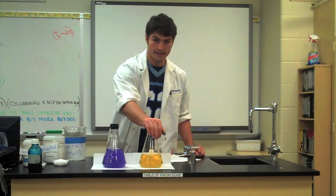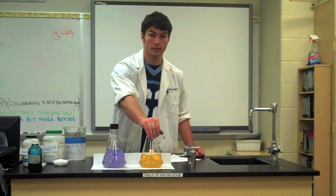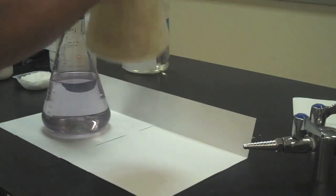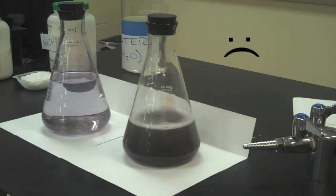Right here I have the exact same solution, just a day old. You can see the yellow color — that's the gluconic acid that has decomposed. When I shake the solution up again, I get a black color because the blue and the yellow actually produce a dark brown, almost black color.